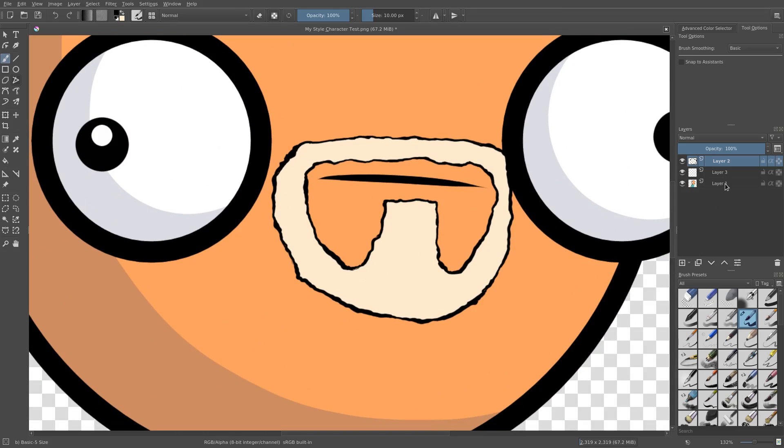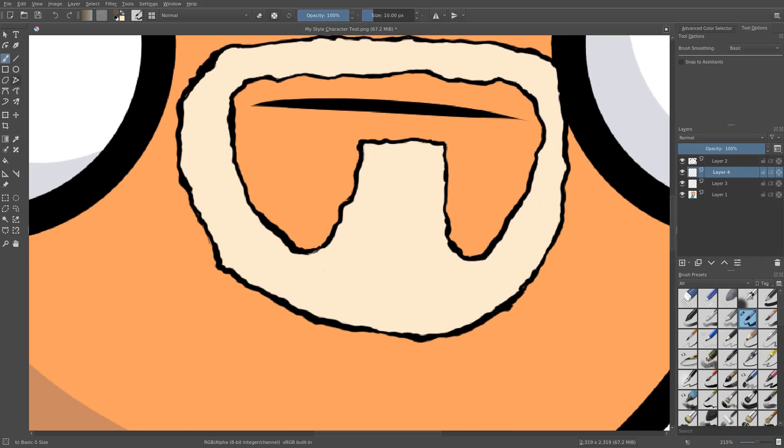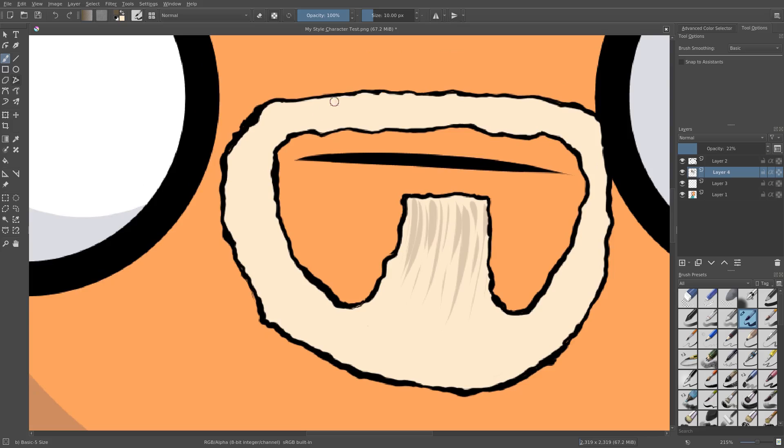Now, if you want to shade this — which I don't like doing, but I will do for today's tutorial — what I'm going to do is just add some texture in specific areas, not around the whole thing, but just in specific areas like that. And then we're just going to drop the opacity down.